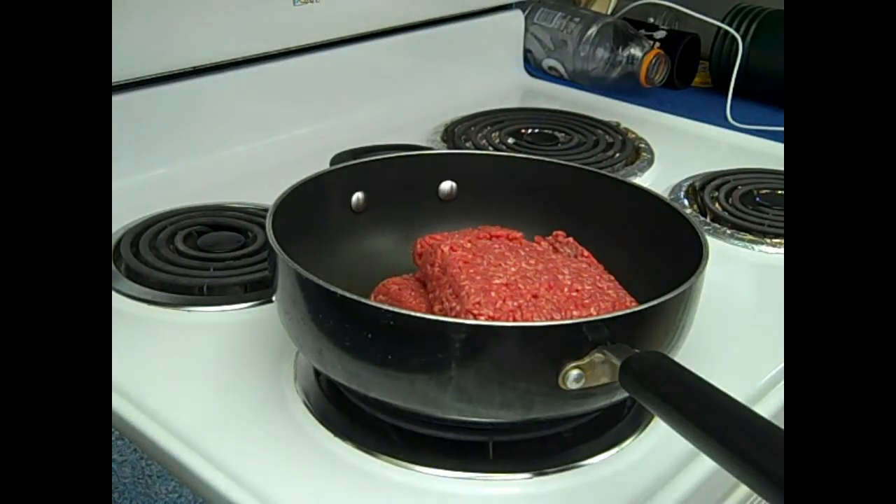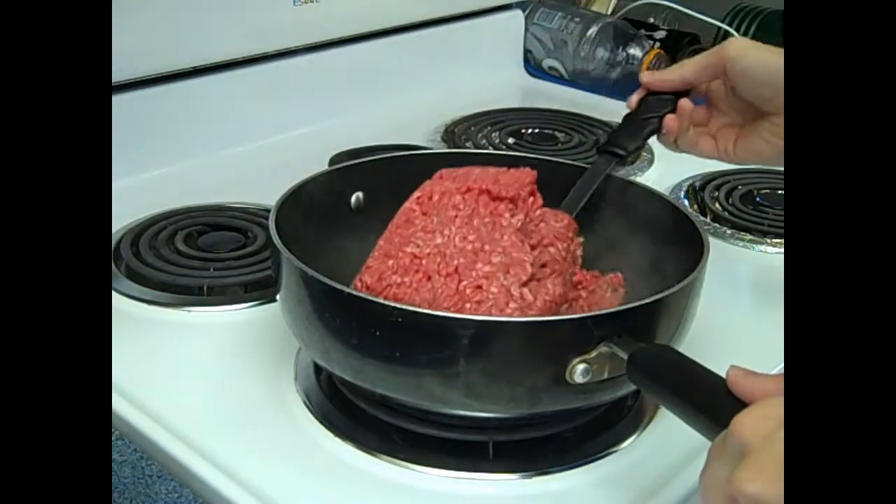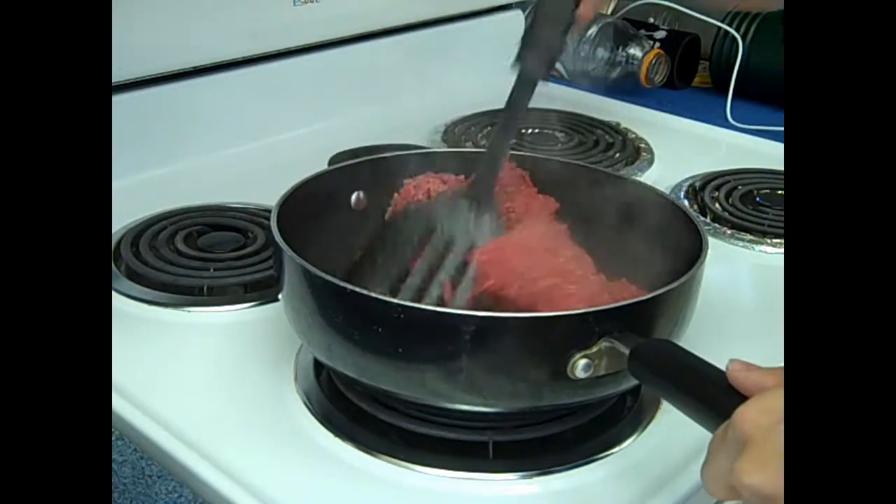Hi and welcome to Cooking with Hoburg. You might be wondering what this is — it's roughly two pounds of sirloin, and today we're making chili.